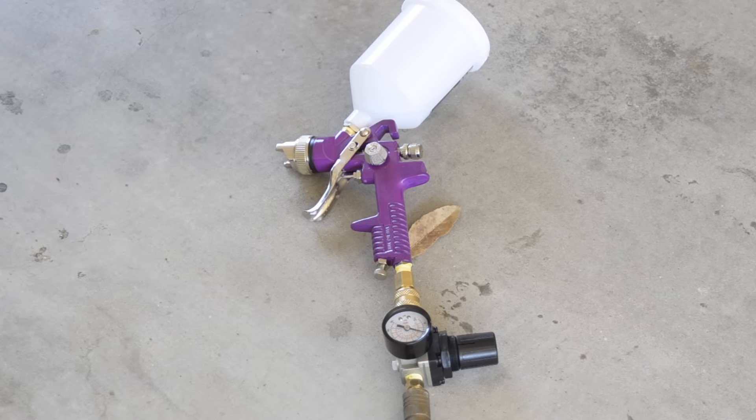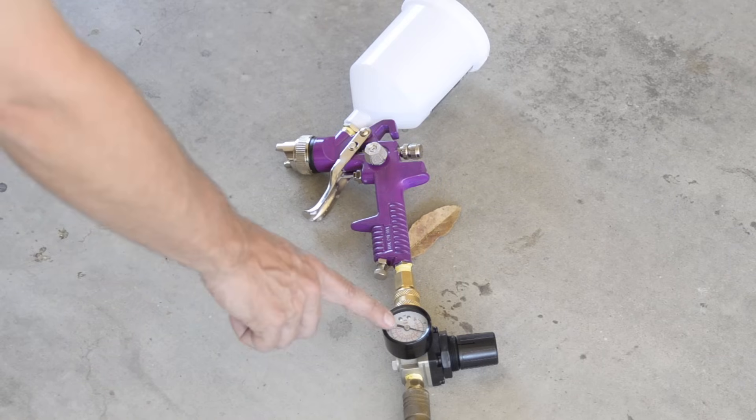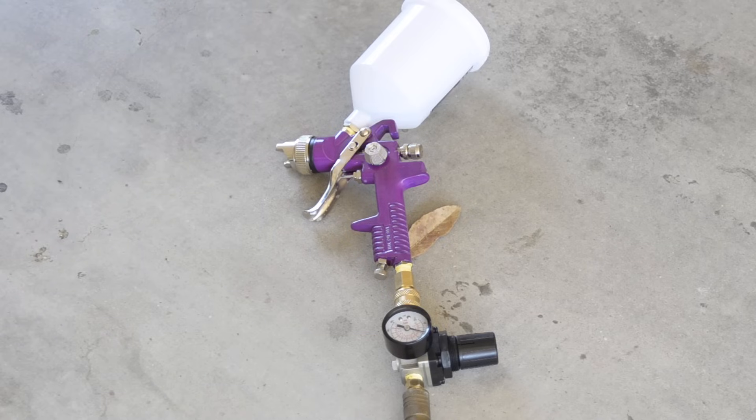I finished getting my gun all put together, and you'll see I got a pressure gauge set up. The Harbor Freight box says this gun is supposed to push 6 CFM at 40 PSI, and I think 40 is the maximum pressure this gun is supposed to have. I used my gauge to set it at 40 PSI coming out of the hose with the trigger pressed. My tank is probably set at 80 or 90 right now, but 40 is all we need to push stuff out of this gun.